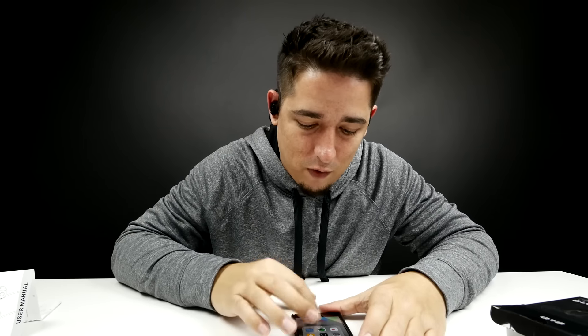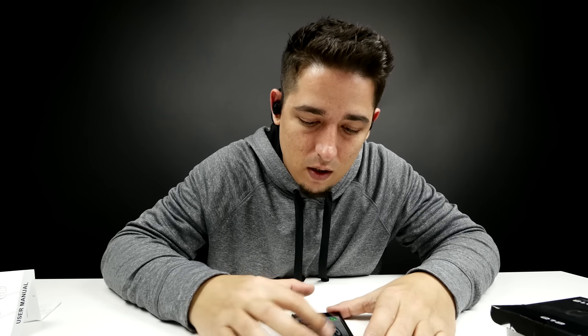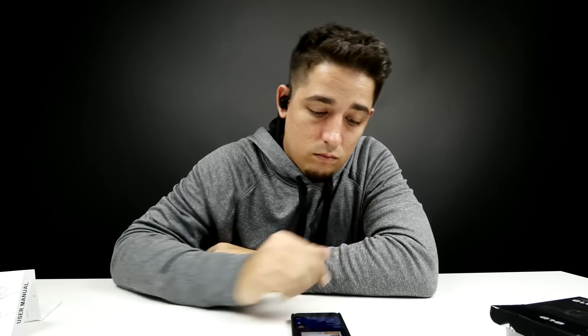Let's test it out by turning on a little bit of music. I've got them all the way up and it's not the loudest — you're not going to get the most loudness out of these. But that's not bad.